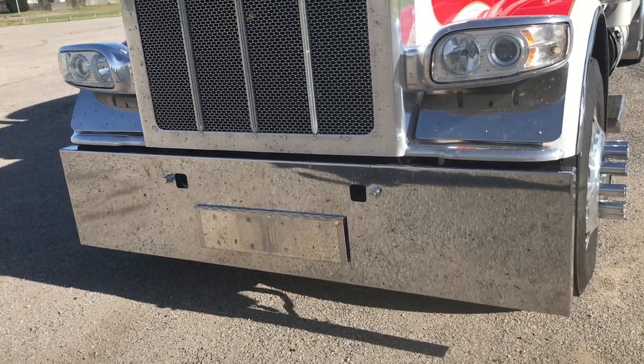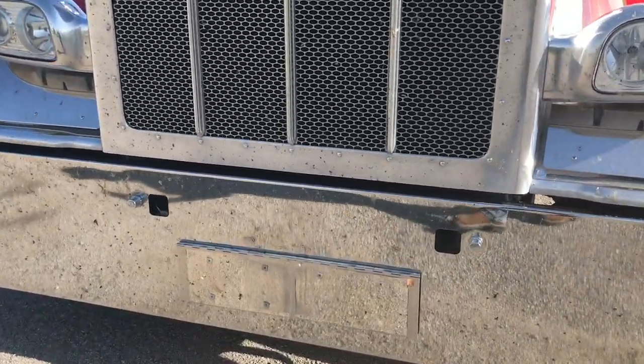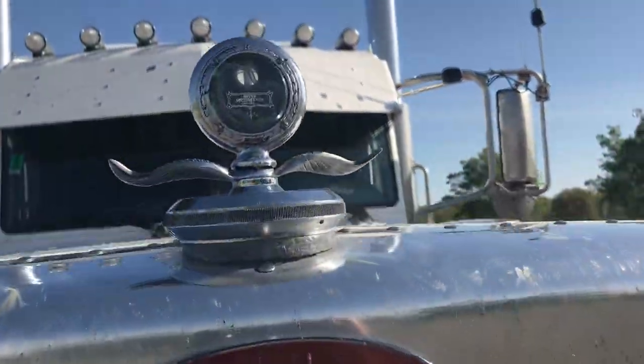20-inch blind mount bumper with the top end holes, dual swinging tag holder. Polished surround, polished headlights. Got the old boy's motor meter up there.